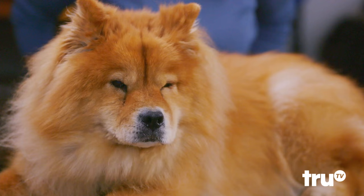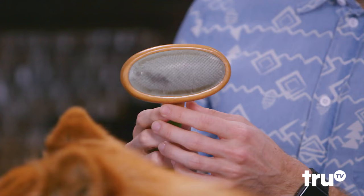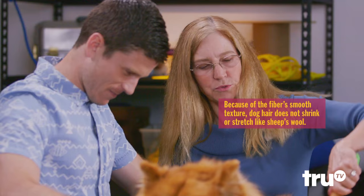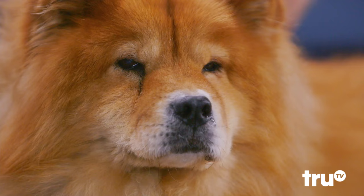So step one: get a big furry dog. Step two is brush the dog. What we're going to be looking for here is the woolly stuff underneath — this is the undercoat. So these are slicker brushes. You see they have these little tiny wires in them, and they go way down and they get in the coat. All right, I'm going to get in there. Chloe, sweetheart, I want you to guide me.